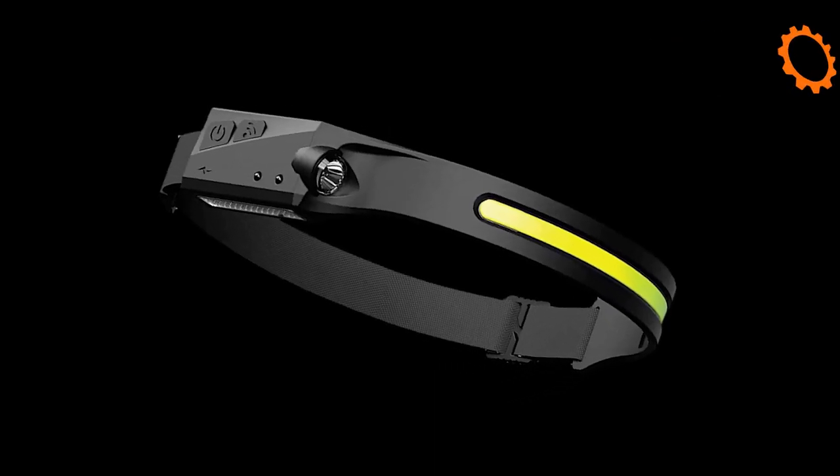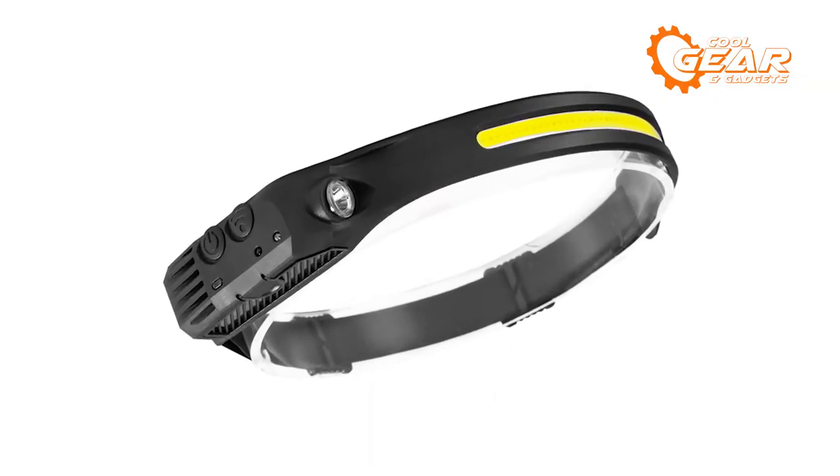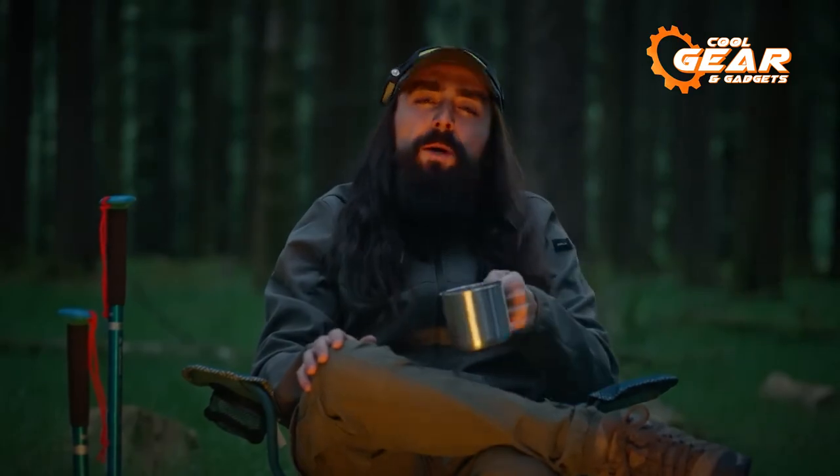This dependable camping headlamp, with its lightweight and compact design, is easy to transport and will undoubtedly provide users with a comfortable and well-lit experience. Prepare to explore the darkest corners of the world and create amazing moments with the Night Buddy.